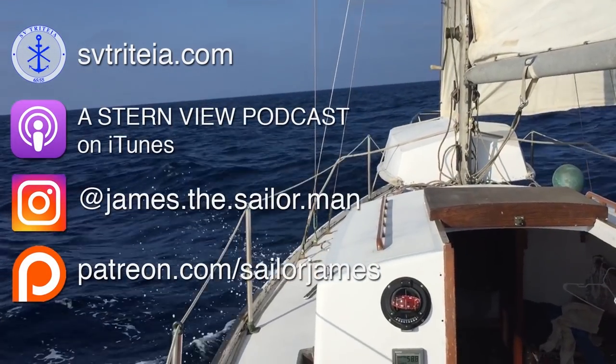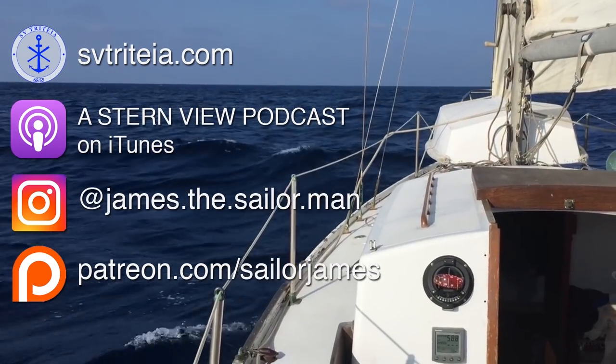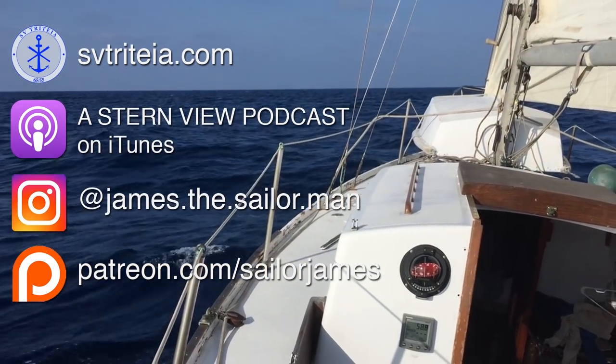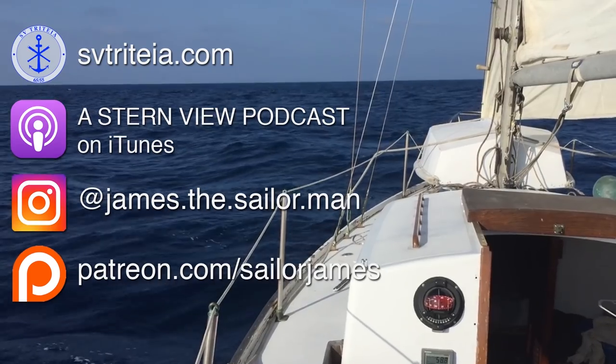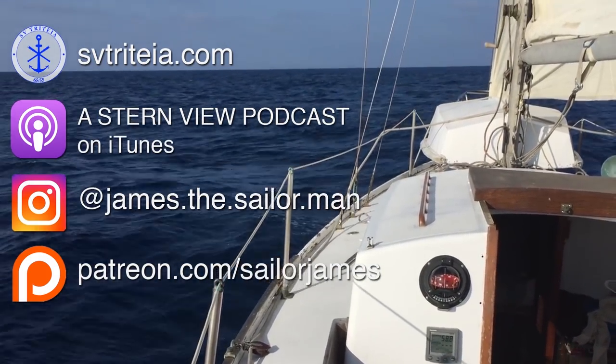Thanks for watching. If you enjoyed this episode, please give us a like, subscribe, and leave us a comment — it helps us a lot. Thanks again to all of our patrons; your contributions help us get the boat ready for big things. Until next time.